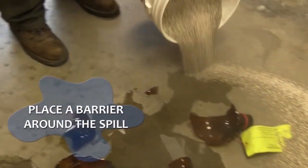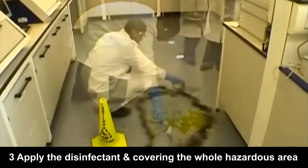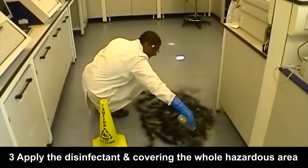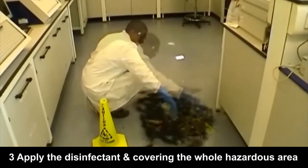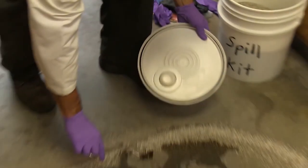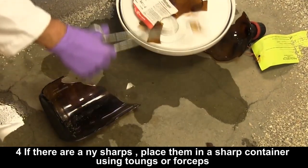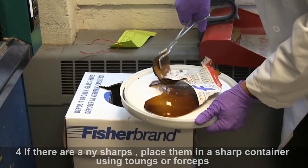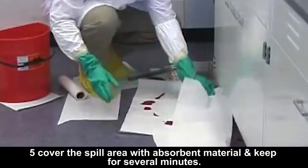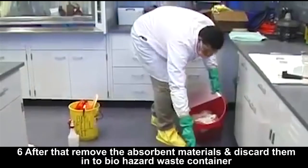Then you can mark the area with chalk or red color tape. After that, apply the disinfecting agent. If there are any sharps, place them into a sharps container using tongs or forceps. For large scattered glass pieces, it is better to use a dustpan and dome, then cover the spill area with absorbent material and leave for several minutes.